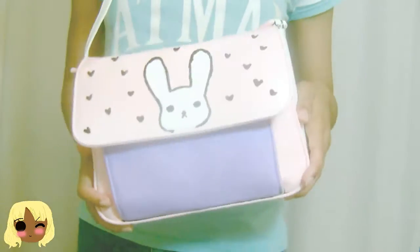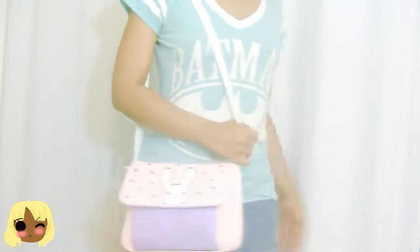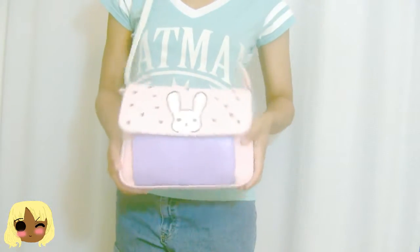Hey everybody, it's Inspired Jill Min, and today we're going to be working on a very easy and efficient, but yet clean and chic purse. Of course, I'm talking about the bunny purse, but don't worry, it will go with your fashion and won't clash, and you'll be able to make this in no time. So let's get started!